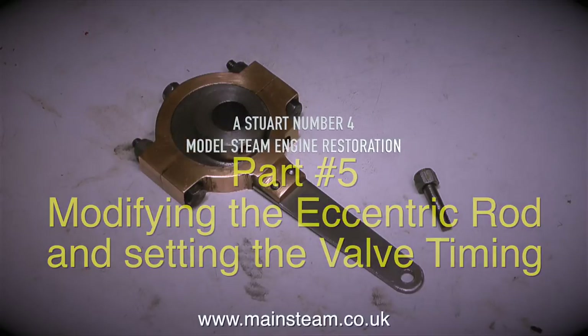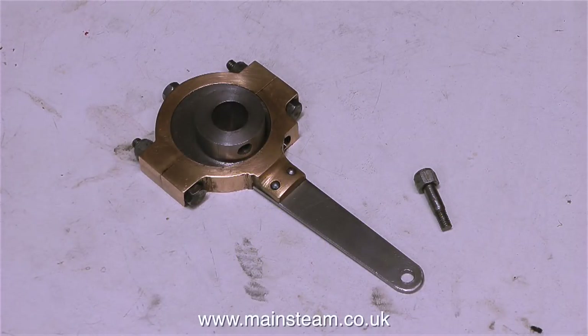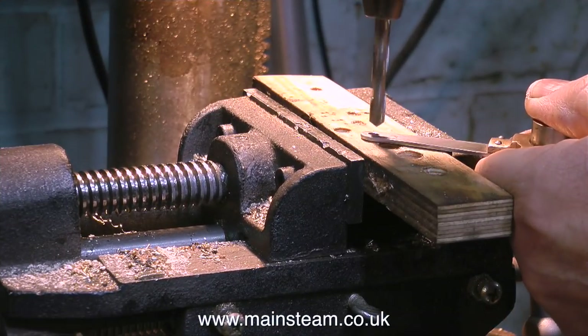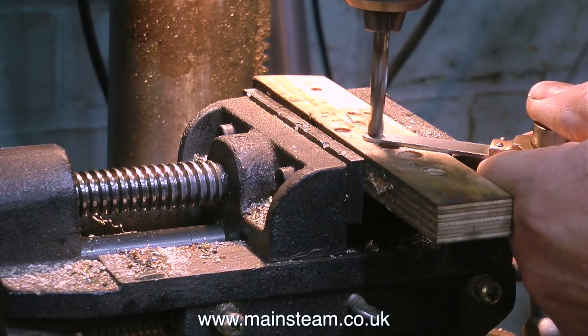The way the eccentric rod has been made on this engine is a bit strange — it's just a thin piece of sheet metal which has been riveted to the eccentric strap. But it looks okay, so I'm not going to modify that. What I'm going to do is drill a bigger hole in the end of it and bush it with a piece of phosphor bronze.